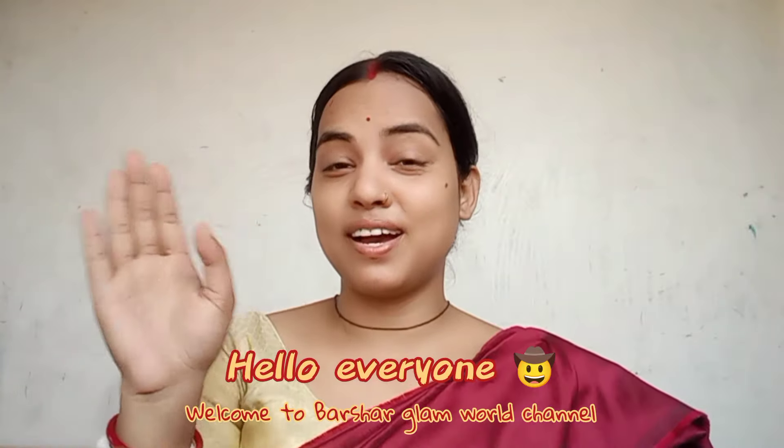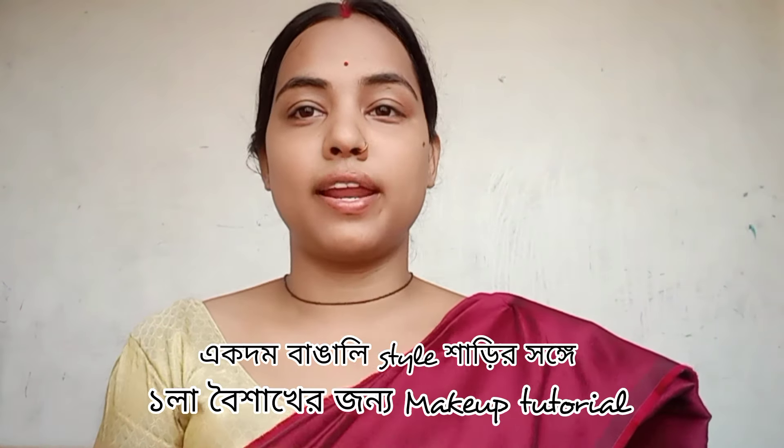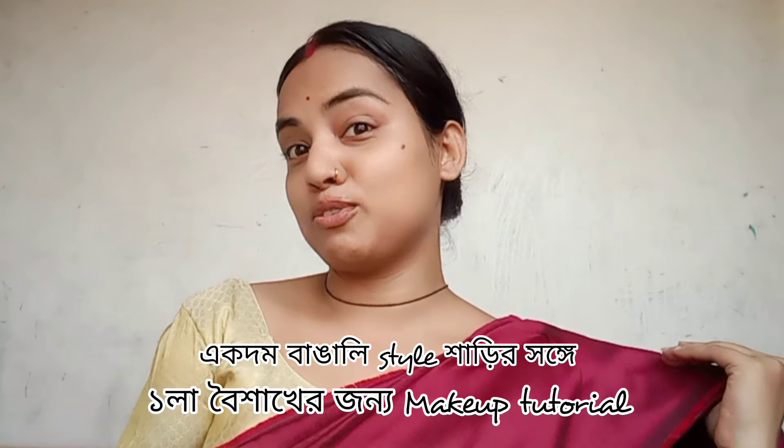Hello everyone! Welcome to Borsar Glam World! Today I am going to start something special — I am going to share my makeup tutorial.